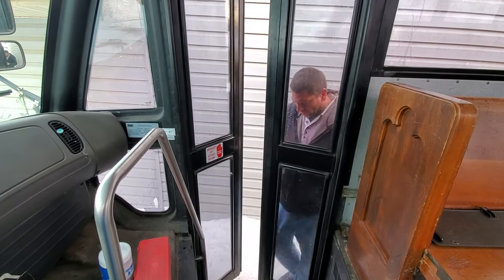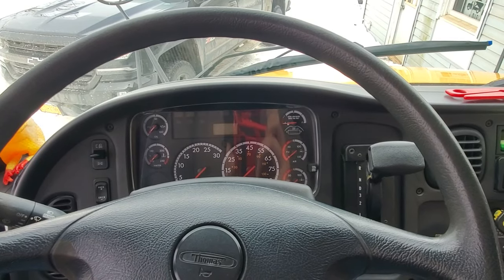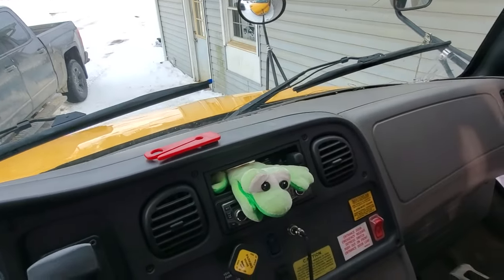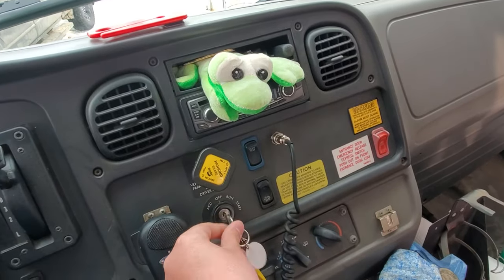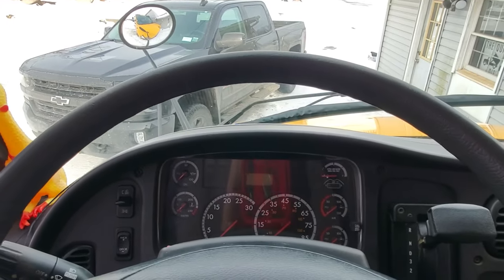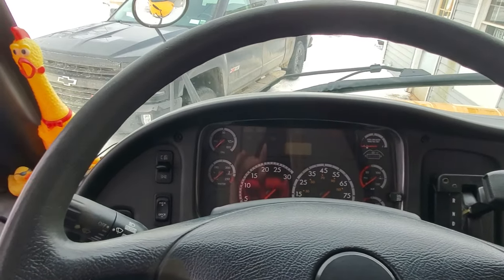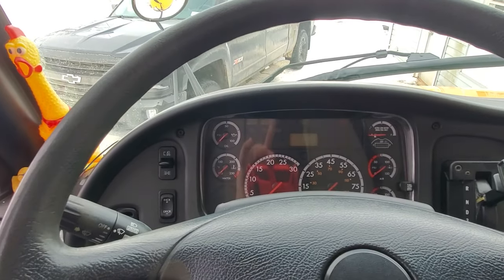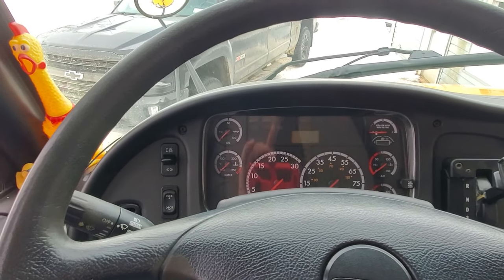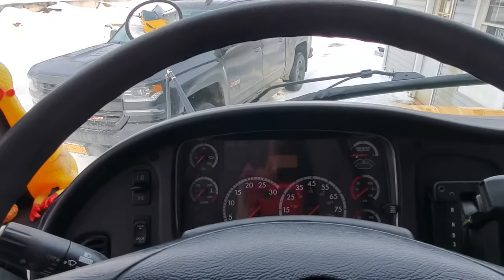Alright, time for a cold start. I've been starting it every day or every other day to see if it starts. Today's a little warmer, like 30-something degrees. I haven't been waiting for the intake heater, I've just been going for it. It's not plugged in — as you can see, there's no yellow extension cord. So let's just go for it.